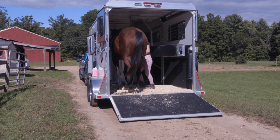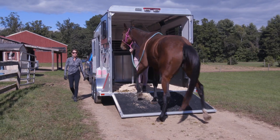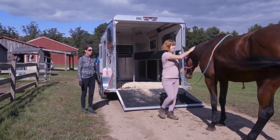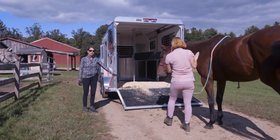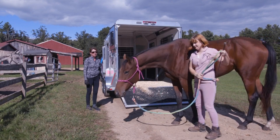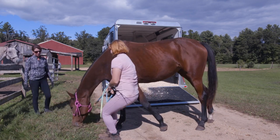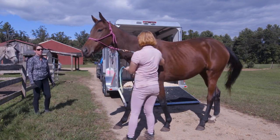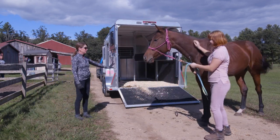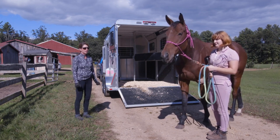Aoife did get nervous — she's not as excited about this new trailer as Espree was. But she's still being really good about it, and the reason she's being really good is because we did our homework before we came out to the trailer. This is literally a three-year-old thoroughbred off the track that doesn't travel a whole lot. Kaylee has done a very good job of working with her on the ground and developing all the skills she needs to guide her horse up onto the trailer.